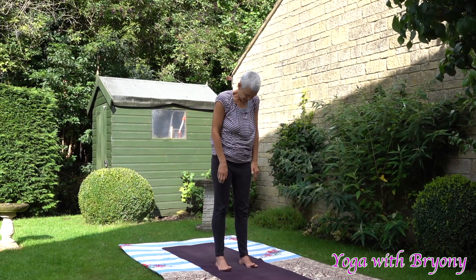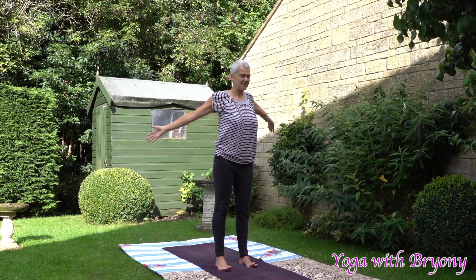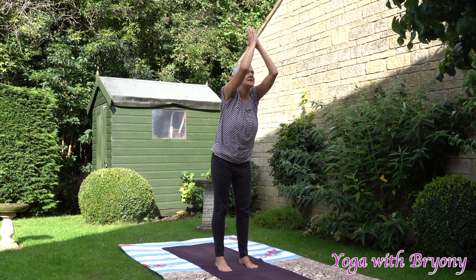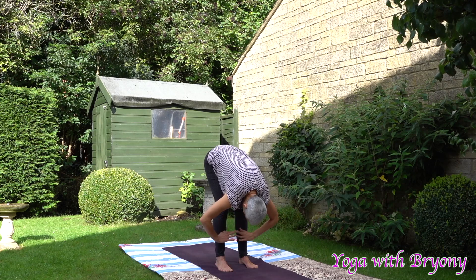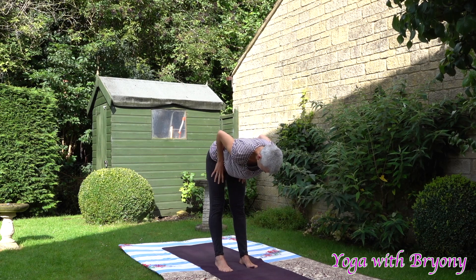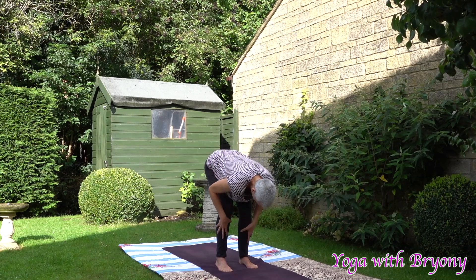One more time. Inhaling, bending the knees, pressing away from your foundation, rise up, toes rise up too. Hands to heart center, this time exhaling down through the midline, coming all the way down into forward fold — Uttanasana. Bend the knees as generous as you wish. Inhale, halfway lift, palms come to the tops of the thighs, hug the elbows into the side body. Exhale, soften and fold.